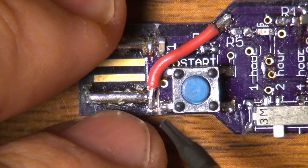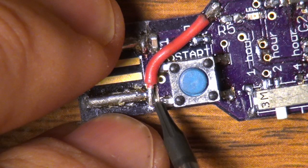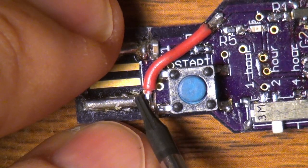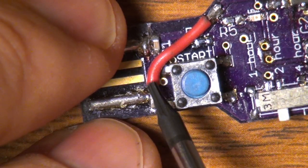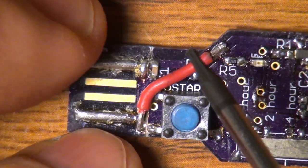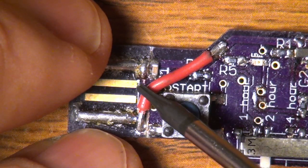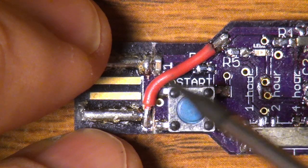What I did was cut the trace here — you can sort of see the cut mark — and this separated it from ground. Then I put in a little jumper wire to bring it over here to the power rail, and over here I cut the trace and jumpered it over this way to the ground pour.